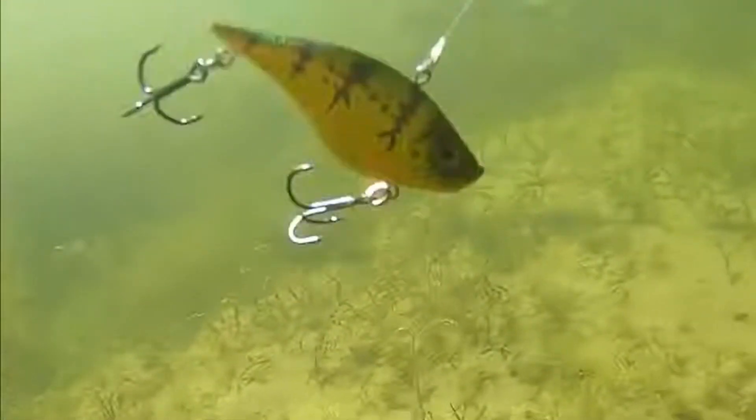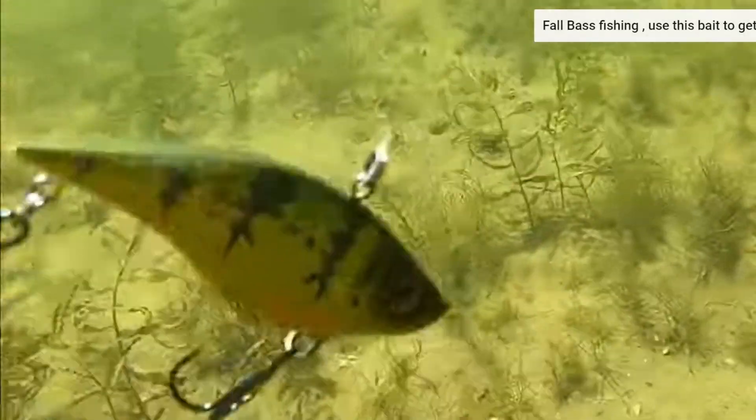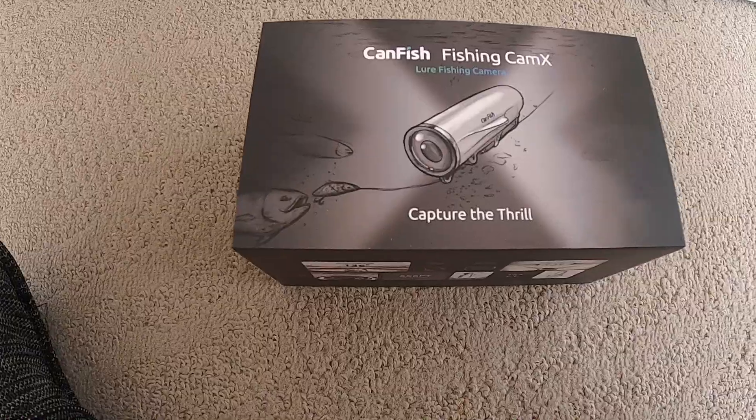The first bait I'm going to throw in the fall rattle trap wise is this quarter-ounce Berkeley War Pig. The War Pig does a fantastic job coming through grass but also mimicking forage this time of year. It calls in bass in the grass — you can rip it out, you can pop it out. You can see a couple of bass heard that rattling noise and came out of the grass to get after this bait. It is a powerful magnet. I like to rip it out of sand spots, find areas where the grass is down, throw it in there and rip it out.